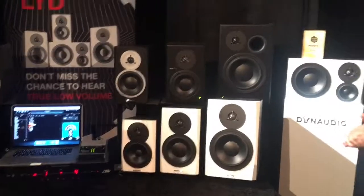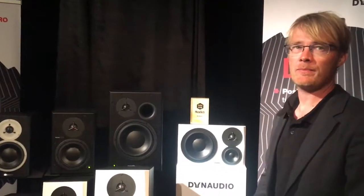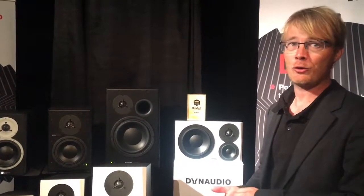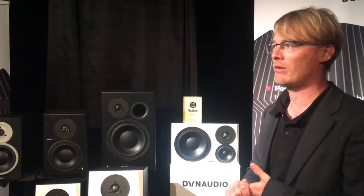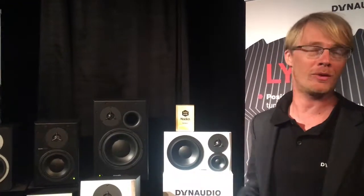It's all handcrafted in Denmark. As you may know from HiFi, we build our own drivers. We have just opened a new R&D centre — I think it's second to none in the HiFi industry. The new measurement facilities are basically made so big that the first reflections arrive so late that you can avoid them in the measurements. It's the biggest in Europe.